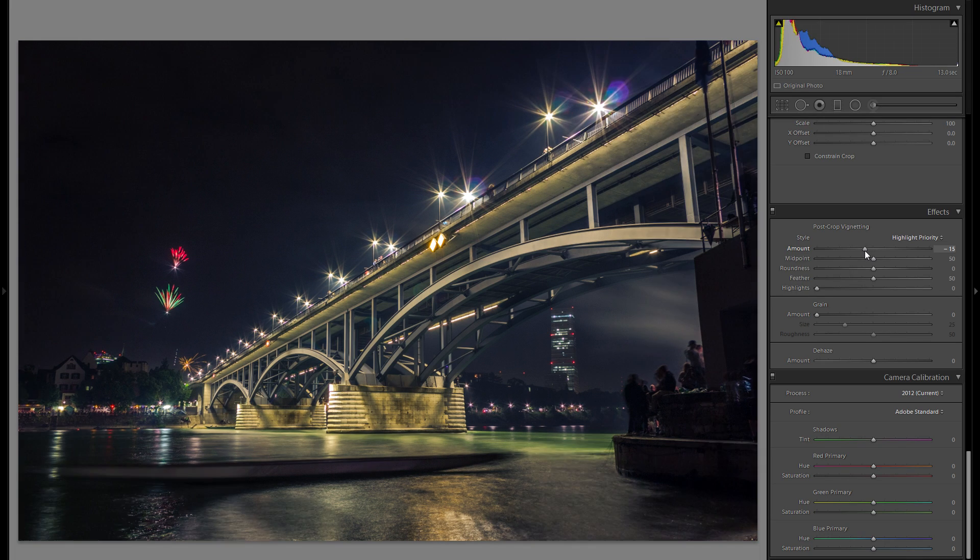In effects, adding a little bit of vignetting really helps with night pictures. Vignetting sets the overall mood by making everything a little darker but also adds more attention towards the center. Add a little amount, add feather to make it smoother, and bring the midpoint a little more towards the center.